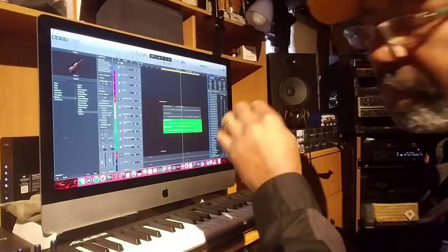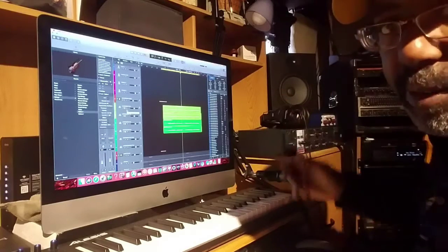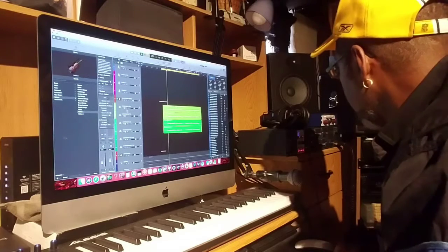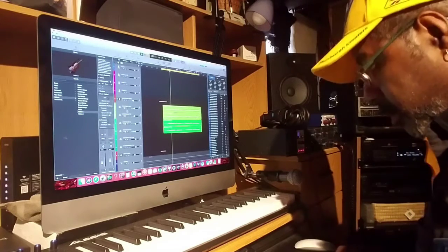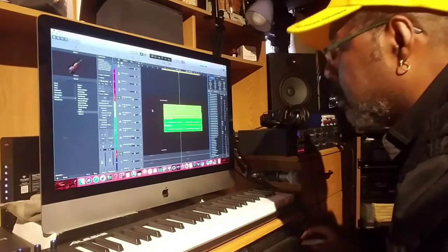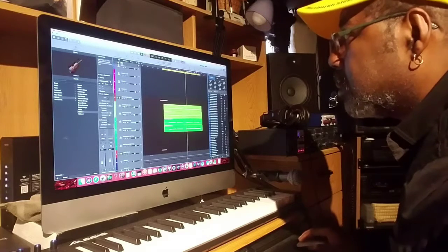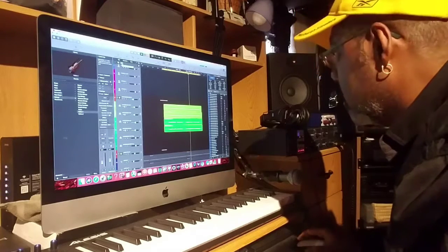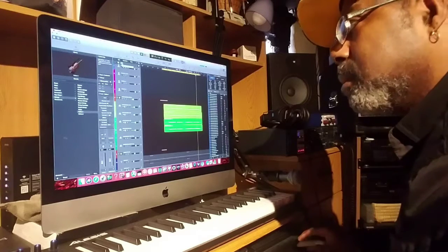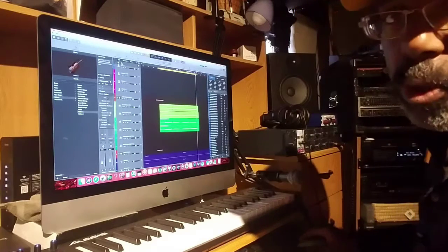Then I put a top one on that — this is just an octave of what I've already sang: 'We're on the scene, we're checking it out, there ain't no doubt, everybody came to have fun. We're on the scene, we're checking it out, there ain't no doubt, everybody came to have a good time.' Now here's the chorus in with the music.